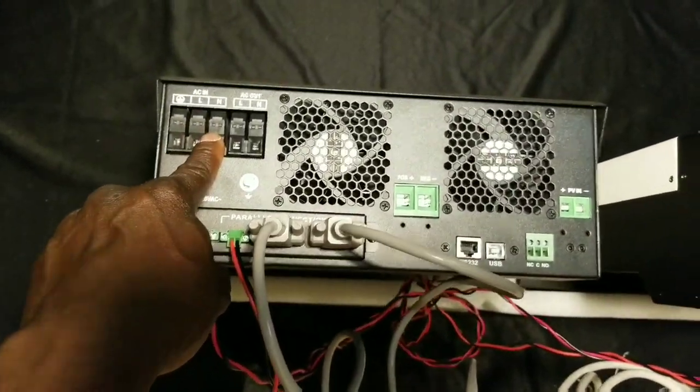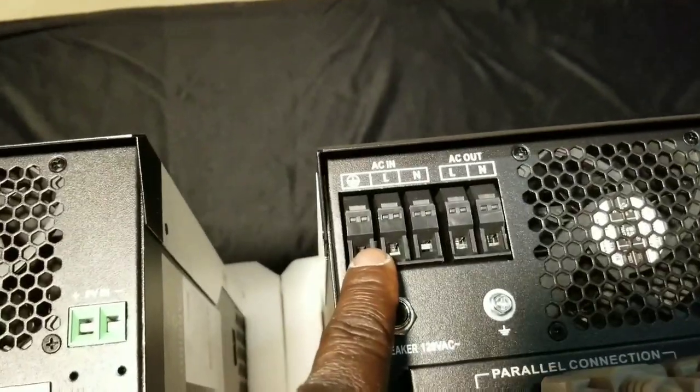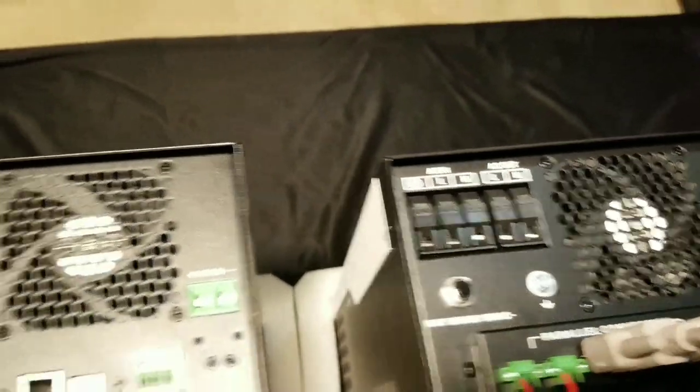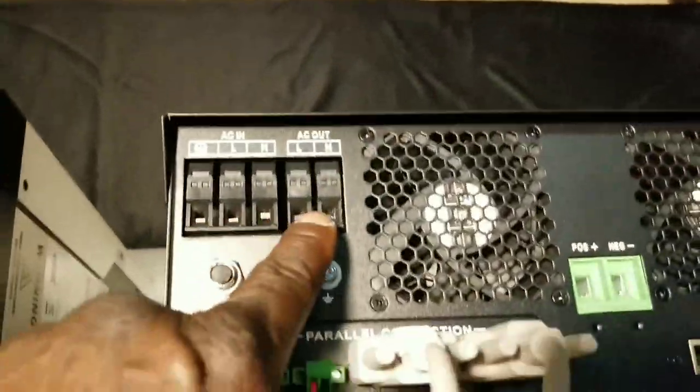It's pulling from one leg — leg one. Let's say this one is leg two. This is how you power them: a 40-amp breaker on the left, a 40-amp breaker on the right.